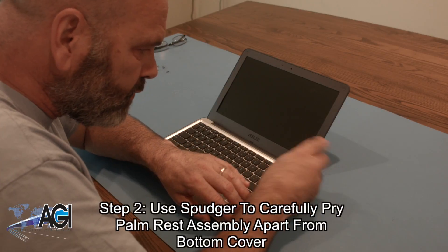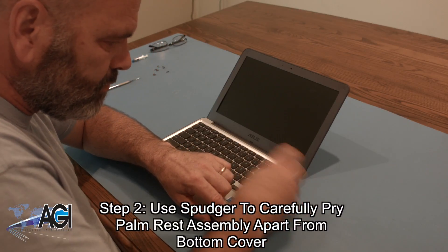Next, you will use your spudger to carefully pry the palm rest assembly apart from the bottom cover.